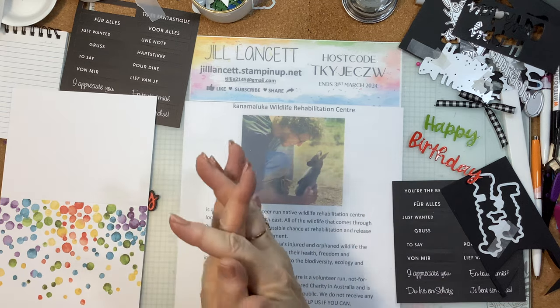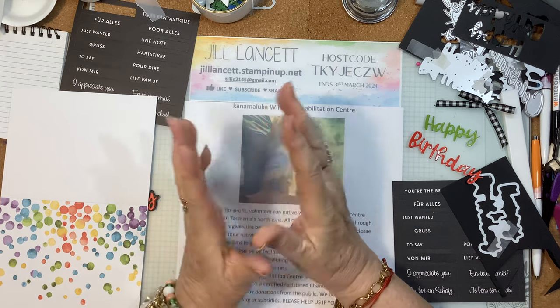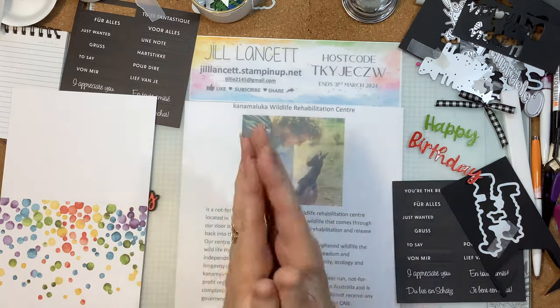Autumn has finally arrived, thank goodness, because this is my favourite season of the year. I just love it. Temperatures are a little bit cooler and we've got a bit of rain, and I am so happy about that.